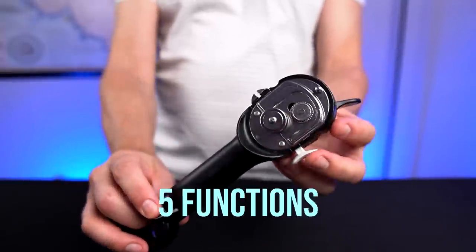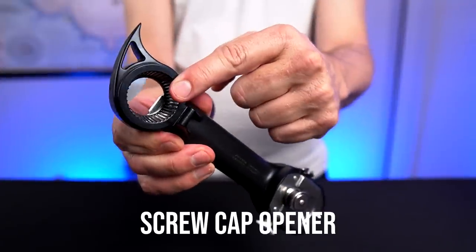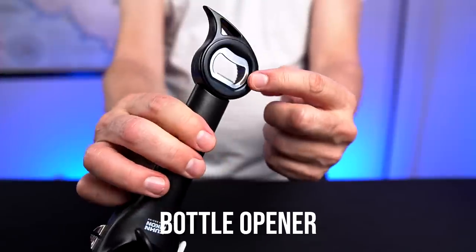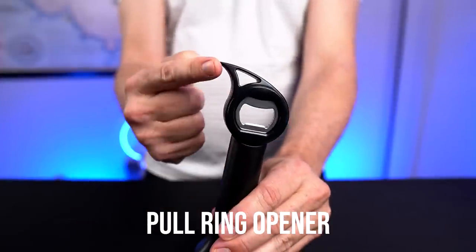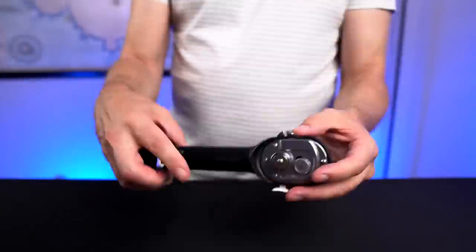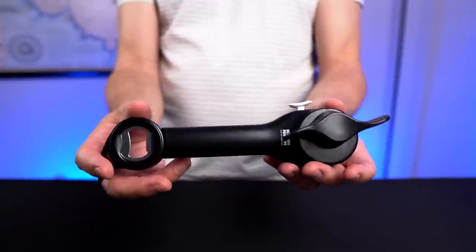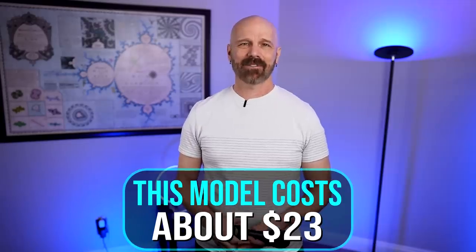First up, all the features. It is a safety can opener with its little lid lifter. You have a screw cap opener on this side, a bottle opener on that side, a can pull ring tab opener here, and on the bottom a screw lid jar opener. It's popular on Amazon with a 4.7 star rating among over 8,000 reviews. There are a lot of cheap knockoffs on Amazon — I'd probably steer clear of those, as the reviews are not quite as good.